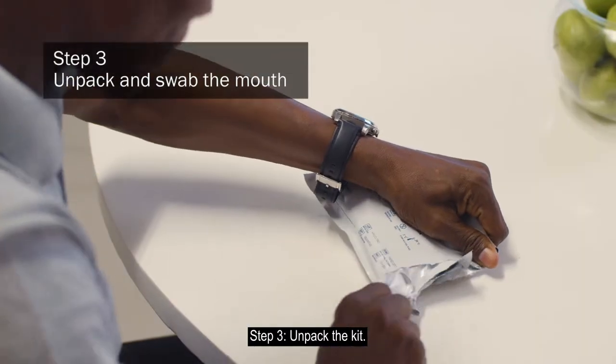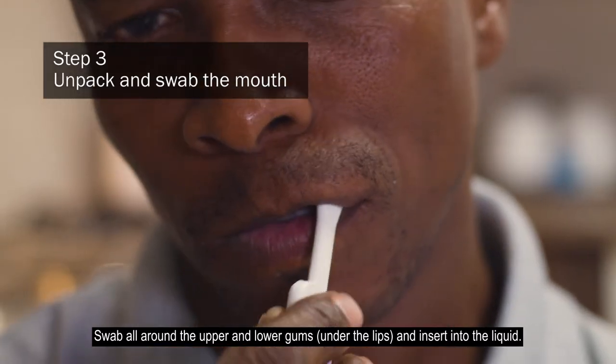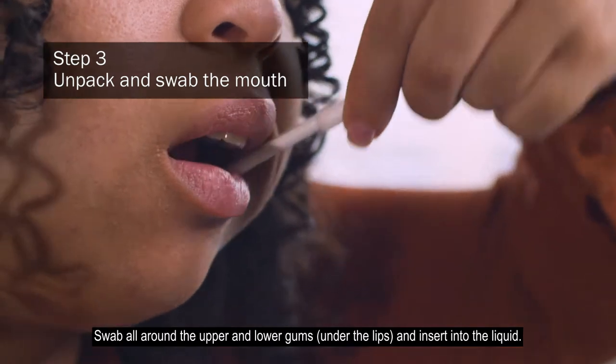Step 3: Unpack the kit. Swab all around the upper and lower gums under the lips, and insert into the liquid.